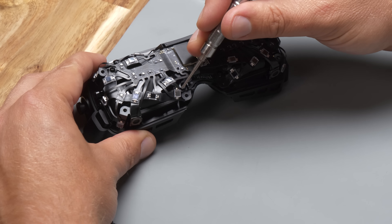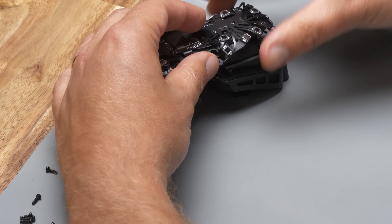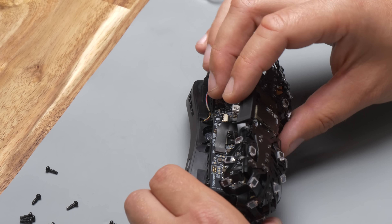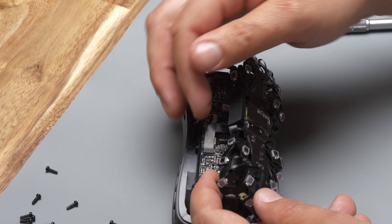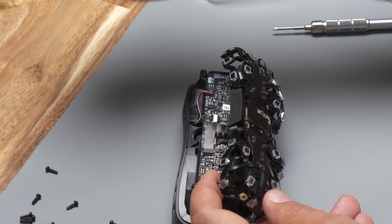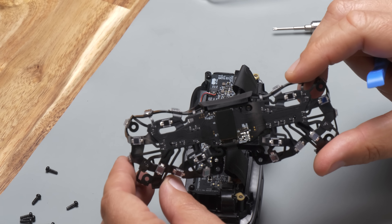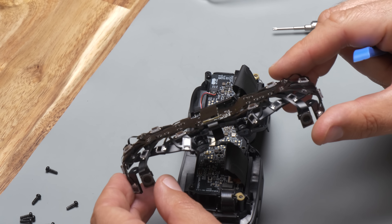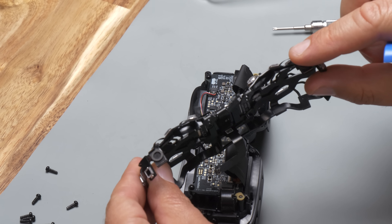There are three screws holding down the tracking flex assembly. The tracking flex contains the photodiodes that are used for SteamVR tracking. With the three screws removed, you can lift the tracking flex assembly off, exposing the ribbon cable going down to the main board. There's a small connector you can pop off with a fingernail or a plastic prying tool. We also have our two microphones on this flex.